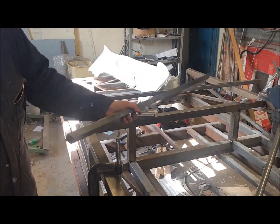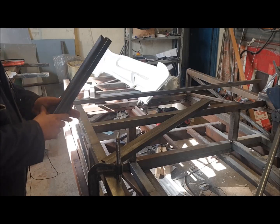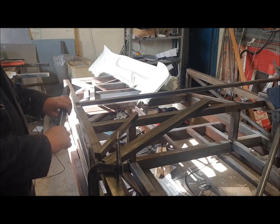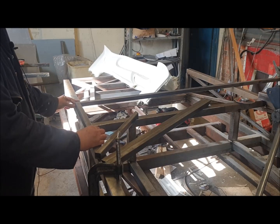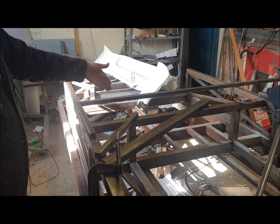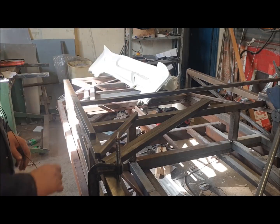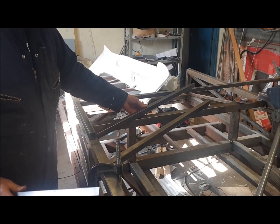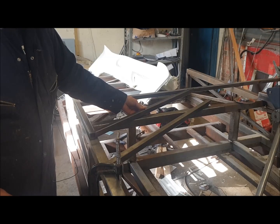I like to use the chassis for this bit because I know it's flat and I know it's true, and it makes an easy simple jig. All we've got to do first of all is tack these two tubes together at 90 degrees, then the same on the other end, and these tubes lay in like so.